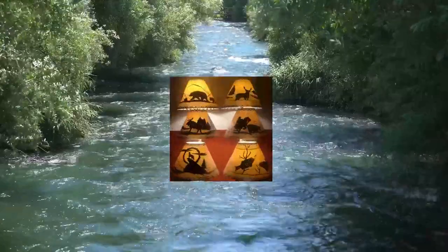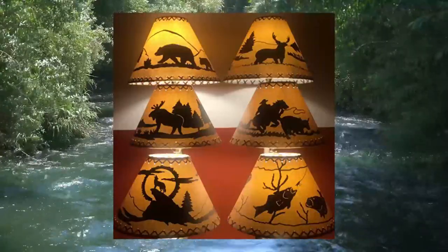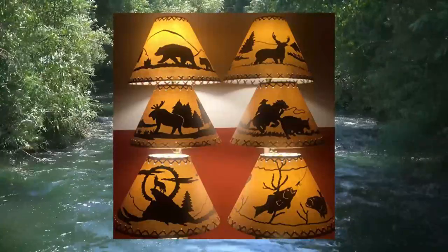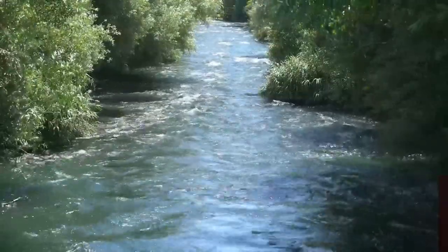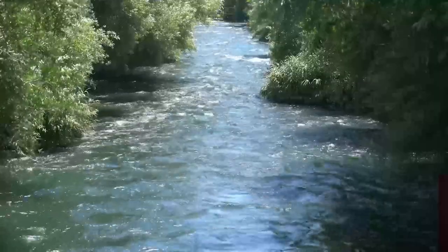16-inch mousse rustic lampshade. Full leather oiled paper rustic lampshade with lacing at top and bottom. Mounts on your lamp's harp assembly. Measures 6-inch top by 16-inch bottom by 11-inch slant.